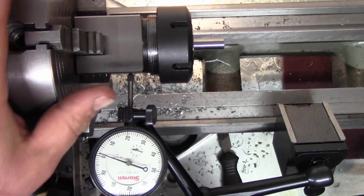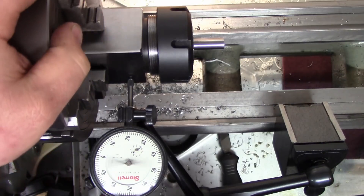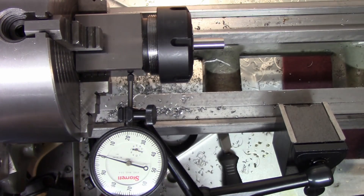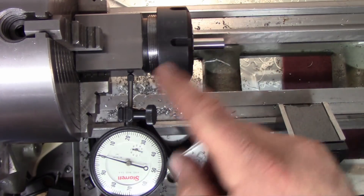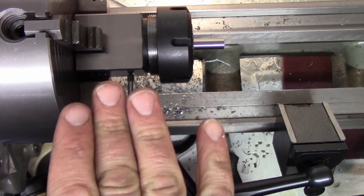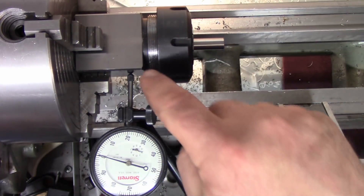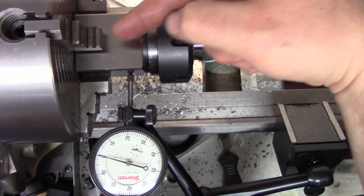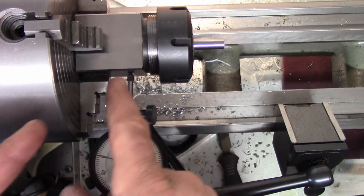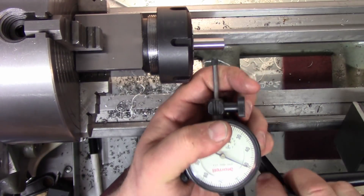I've got the block squared up in the chuck with a 3/8" gauge pin in there. Coming around to each flat: zero, zero, just shy of zero, just shy of zero — pretty close, close enough for this quick test. I tightened it from the milling vise and cranked on it. What we want to find out is how square and parallel the actual taper is relative to the square. The square is running true and it's not touching the back of the chuck, so the chuck doesn't throw off any reading — it's held just in the jaws.